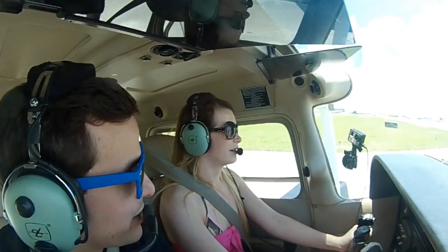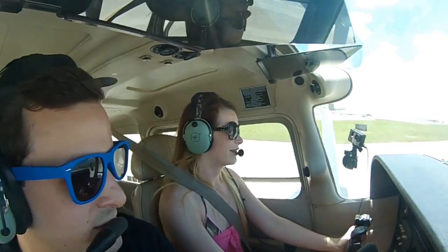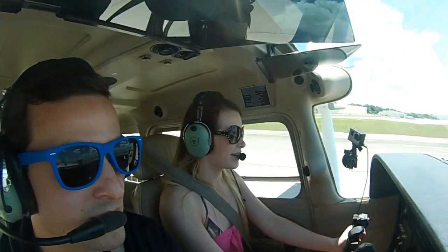I'll use my rudder pedals to turn us left. We'll wait until we get aligned with the center line, and then we'll add full power. I'll tell you when to pull back on the controls — just smooth motions. Here we go.